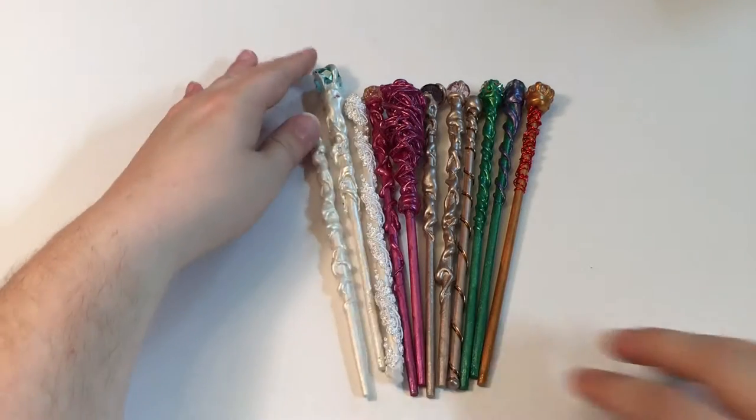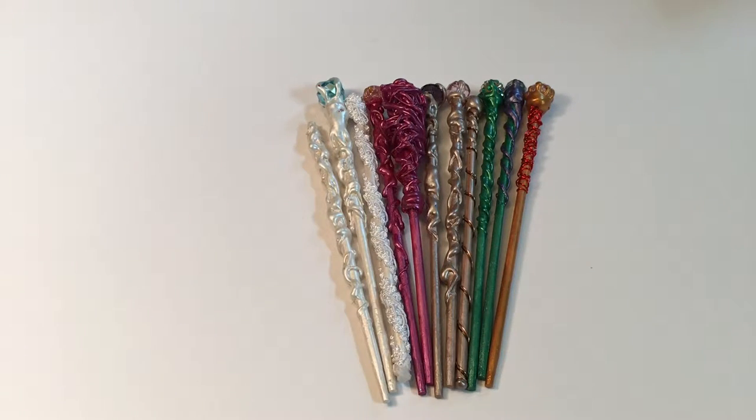Thank you for watching! If you liked this video please give it a like and a thumbs up and please hit subscribe. If you want to see more of what I'm working on, I am on Instagram and Facebook. Check out my Etsy page for new wands, or let me know if you want to see some other style of wand. In the comments below, please let me know which ones are your favorites — that would really help me. Thanks for watching, bye!